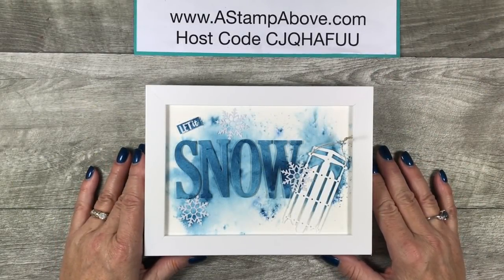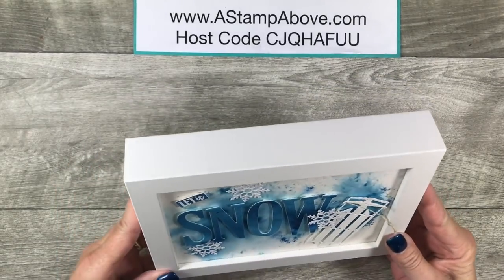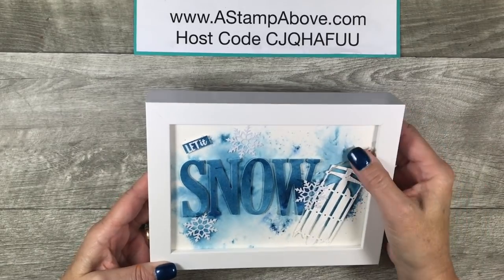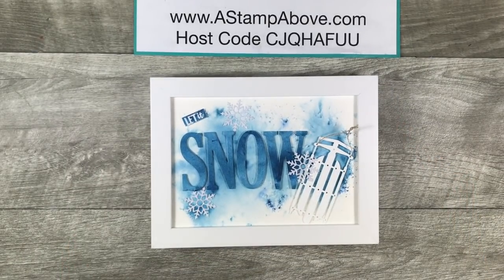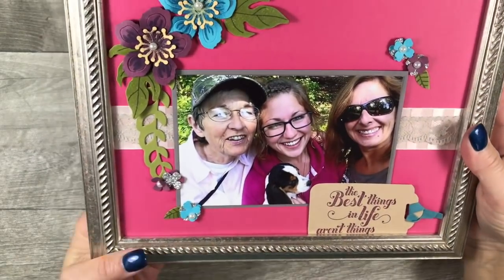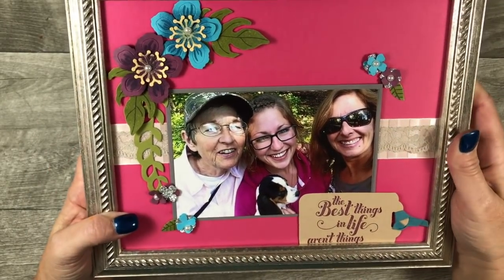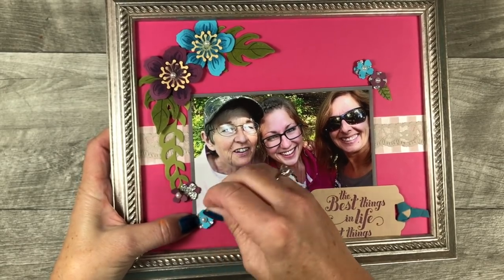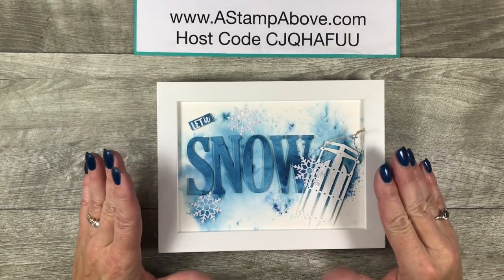Hello Stampers! Kelly Atchison at astampabove.com coming to you from Menasha, Wisconsin. I am so excited about the project I'm going to share with you today. I was making this for a group that I'm in and I needed to provide a gift packaging idea and a home decor idea. I love making presents and framed art, and my daughter is very good at making framed art too. She made this picture for me a couple years ago and I just love all the elements surrounding the photo.